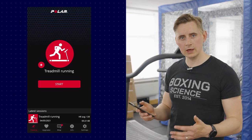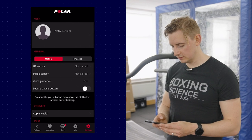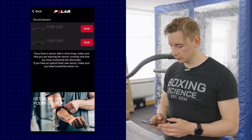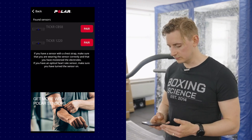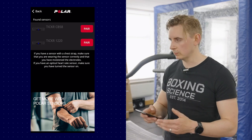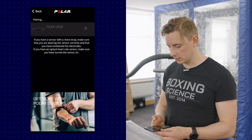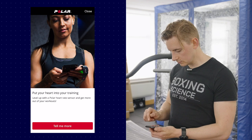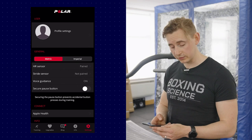Another easy thing to do in Polar Beat is to set up the heart rate monitor to transmit via Bluetooth. Go to Settings, then Heart Rate Sensor. With Bluetooth enabled, it will search for the nearest heart rate monitor. We have two found sensors at the moment — we've got loads around the gym — so we choose the one Danny's wearing and click Pair. Once paired, we can then set our athlete settings.